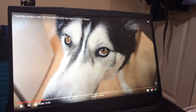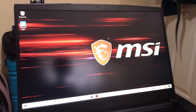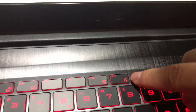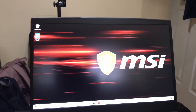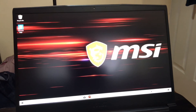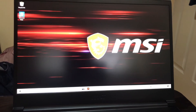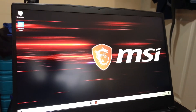I believe the screen is 120Hz on this laptop, which is great. One more thing — when you first turn this on, there's an MSI app, I think it's Dragon Center or a gaming mode selector, that gives you different options for how you'll use the laptop: gaming, watching movies, making videos, and it also lets you choose between longer battery life or balanced power. You just pick what you prefer.